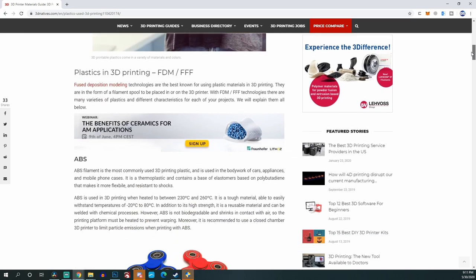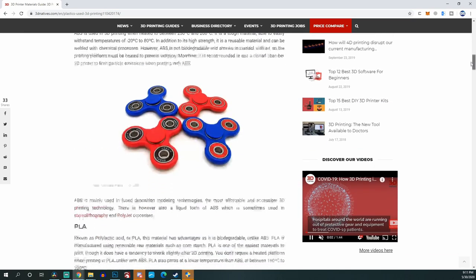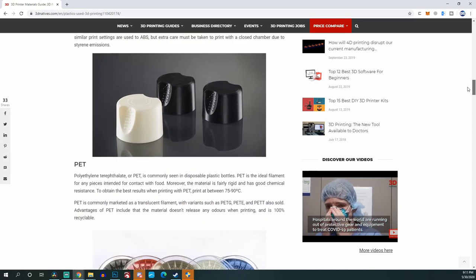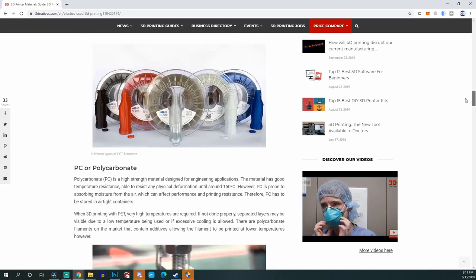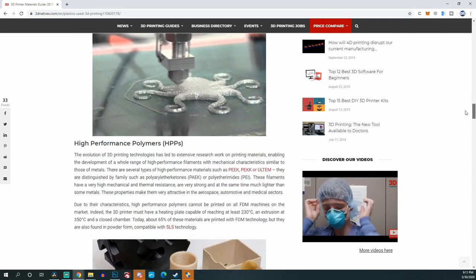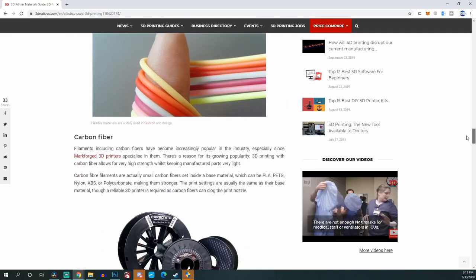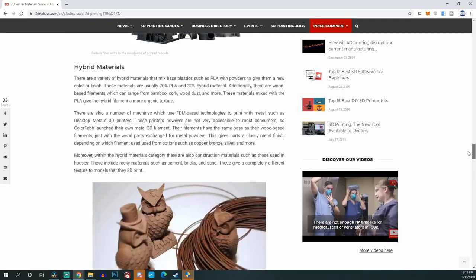Fast forward five or six years, and there is a ton of different filaments available — it is hard to keep track of them. It feels like every couple of weeks there's a new material coming out, and not only are there different materials, there's also blends. You've got carbon-based ones, glass-filled ones, polycarbonate, ABS blends — all these different materials coming out and it's tough to keep on top of all of them.